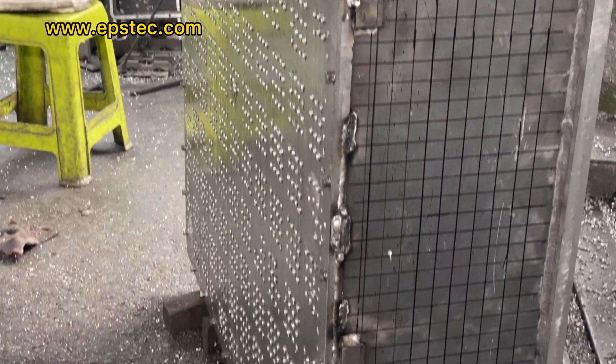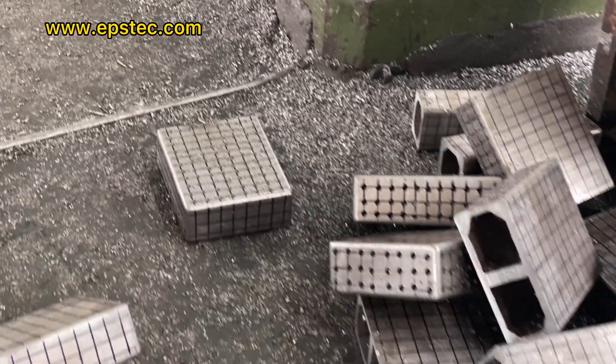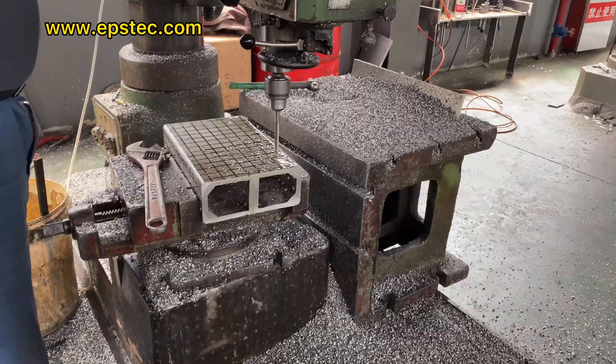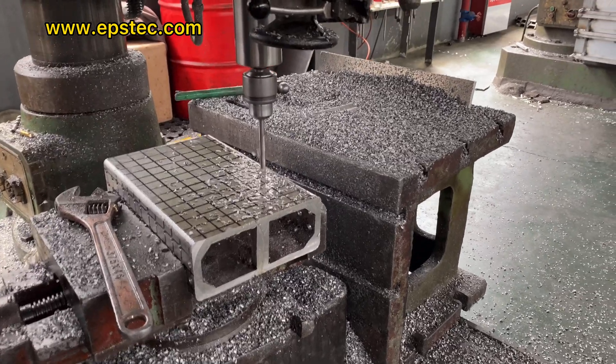The EPS Wolf Pod Mold uses all aluminum as the frame. For the mold unit, it is also installed with an all aluminum plate to increase the mold stress.